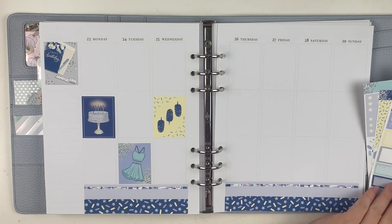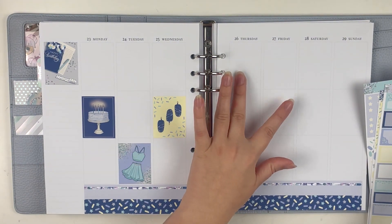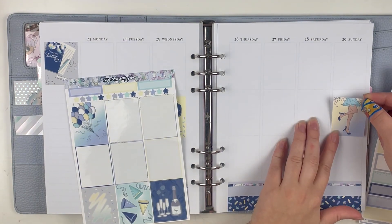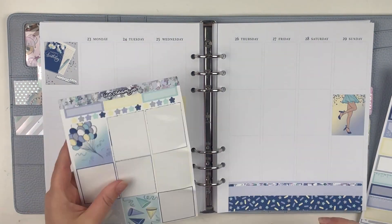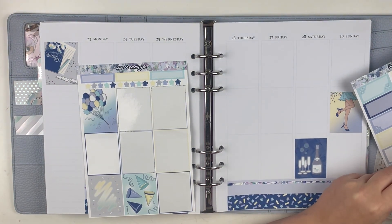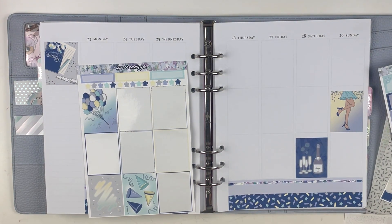I do my planning a little different now where I pull all of my stickers before I do my base just so I can see how much room I really need, but I went into this with the base already being done, so it is a little weird. It's a little funky, but it still turned out really cute and I'm still very, very excited about it.